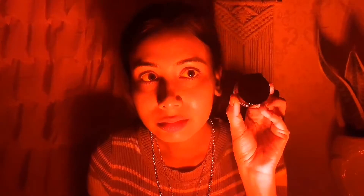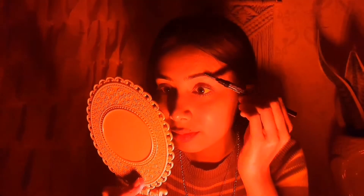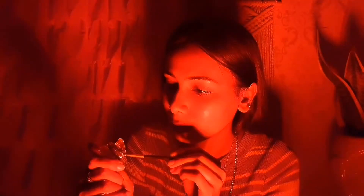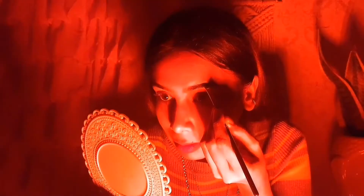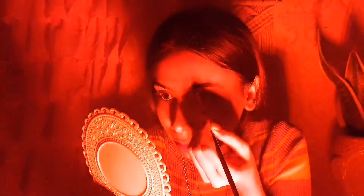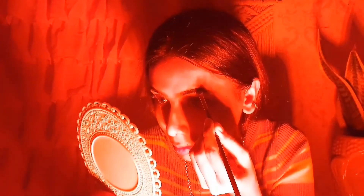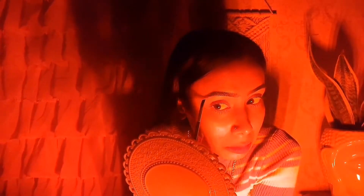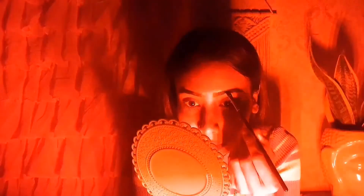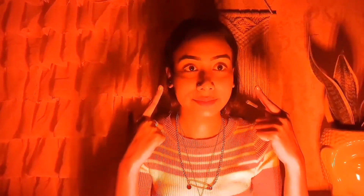I will align this pomade with my eyebrows. Guys, I will tell you that it is difficult to fill in details in red LED light. You can see that it has been a lot of time and I have not been able to see it properly. I will feel a little different quality.